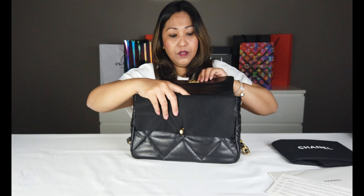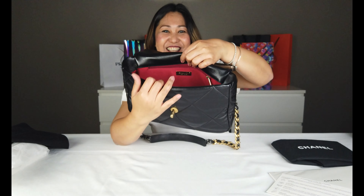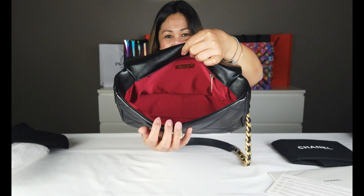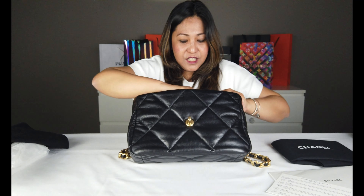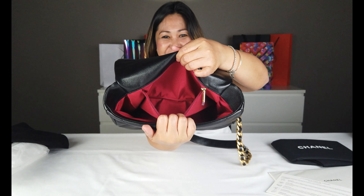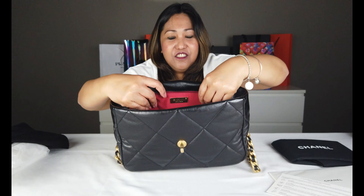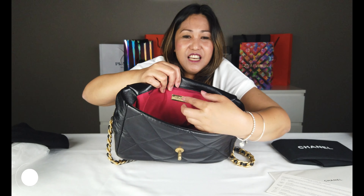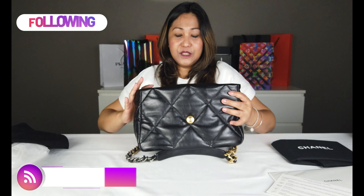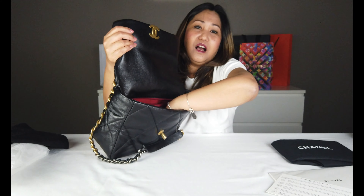Buksan naman natin siya. Wala siyang maraming compartment - isa lang talagang malaki. Tapos, may itong isang zip. Meron siya dito, makikita niya yung may nakalagay na Chanel, at made in France. Lahat siya gold hardware.